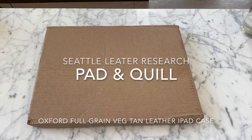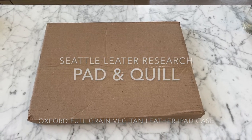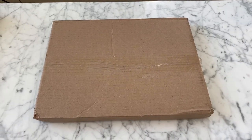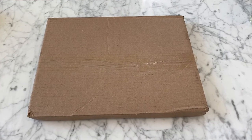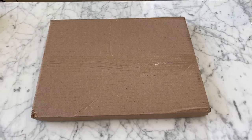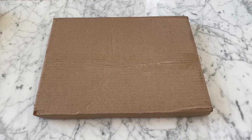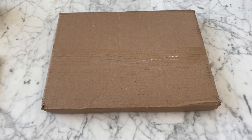What's up guys, I've got time for a super quick unboxing video today. We're back with Seattle Leather Research. I'm really excited to be opening up an iPad Pro vegetable tan leather case from Pad and Quill. Pad and Quill is a company that I actually found just on a Google search.